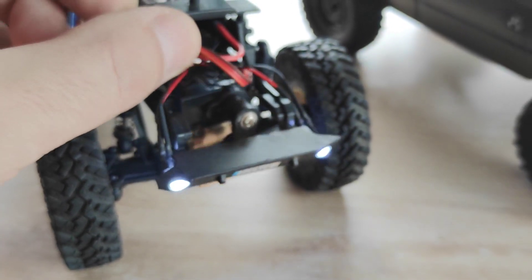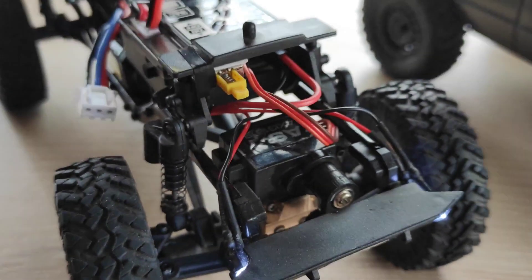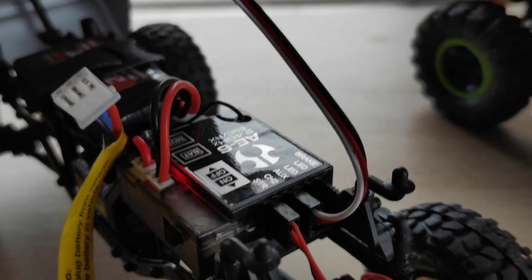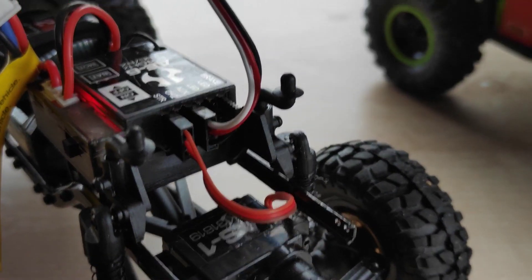First, you need to know that you can handle your LED lights in two ways – using an ordinary on-off switch, or with an electronic board called the RC switch or the LED controller.